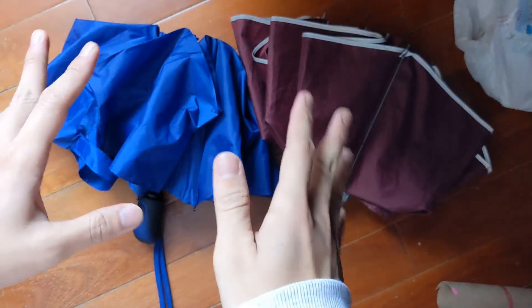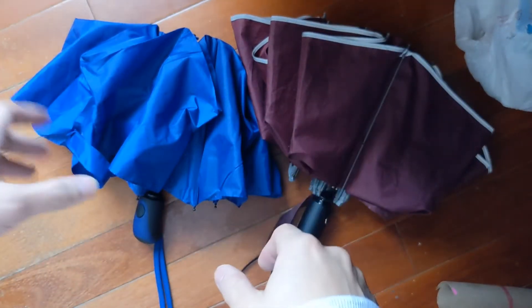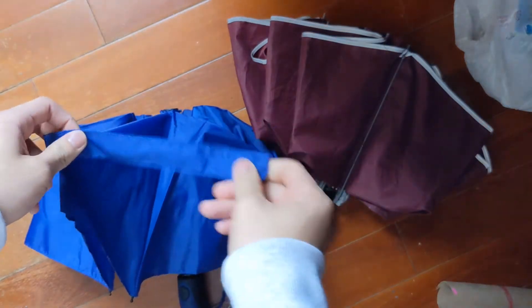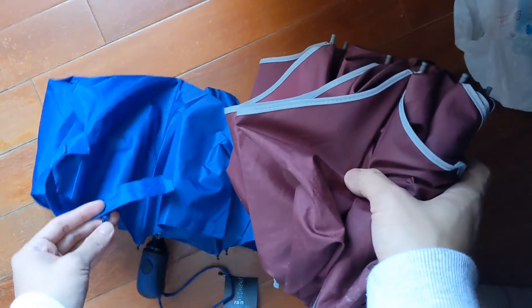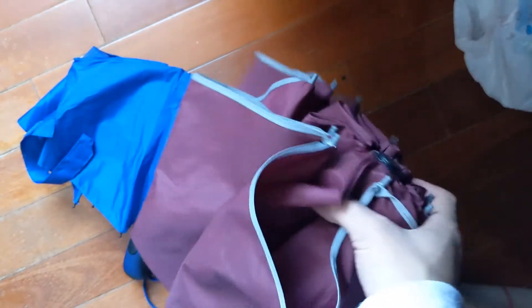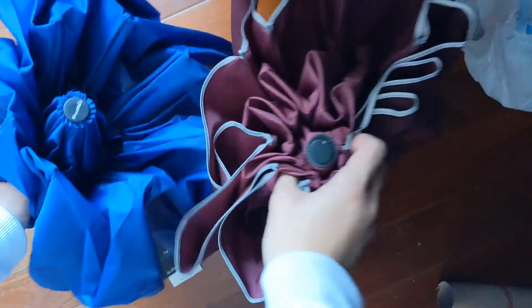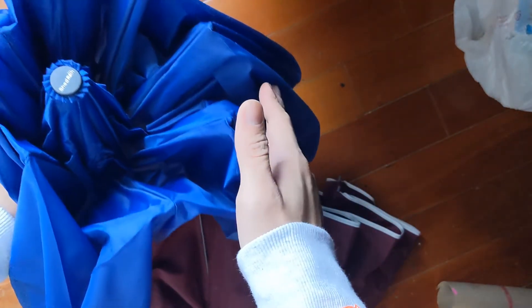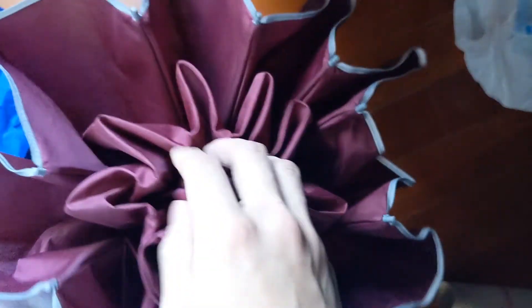Before we even open these two umbrellas, let's look at some of the obvious differences. With the blue one, you will notice that this tip is on the outside pointing down, whereas with the red one the tip is pointing up. That's the first difference. The second difference is that the blue one has two folds — one fold and one fold — with only one gap, whereas the red one has two gaps with a fold inside another fold.